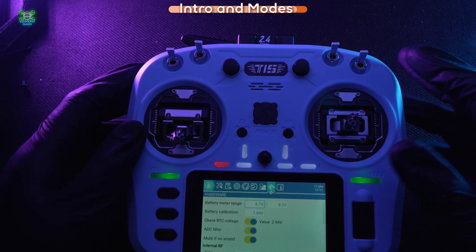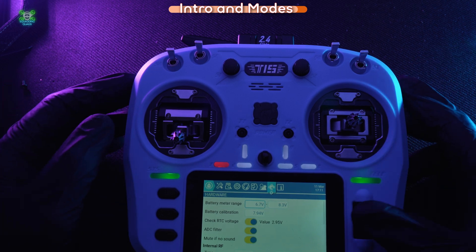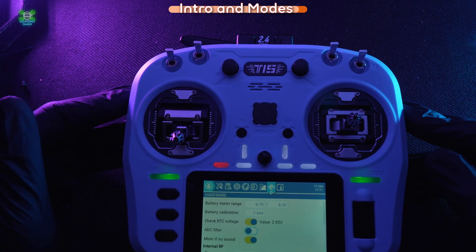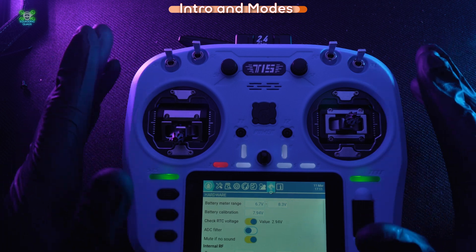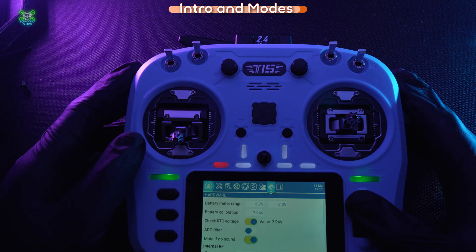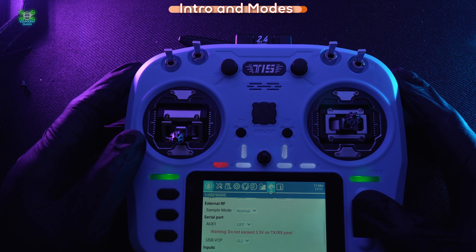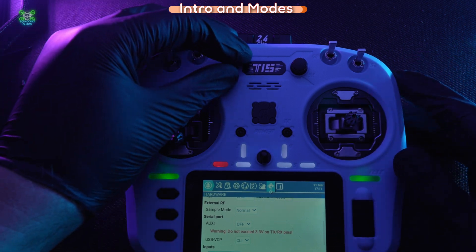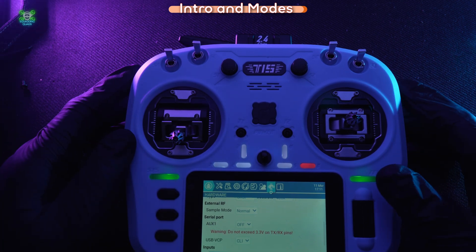The technology back then was so rudimentary versus today — those buddy boxes were things we needed. The next option is Hardware, where you can set your voltage alarms for when your battery goes down. You can turn your ADC filter off — I have it set off in each quad, but turn it off only if you're flying drones. If you're flying anything else, leave the ADC filter on and just turn it off per drone when you're tuning. You can also calibrate all your inputs — sticks and switches — to make sure they're going in exactly the right places.